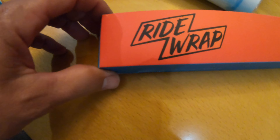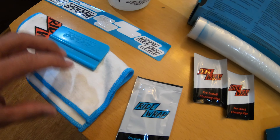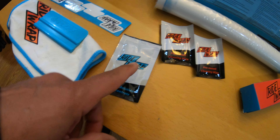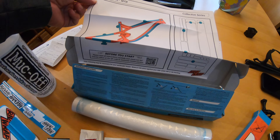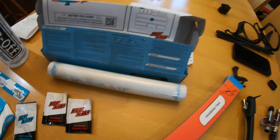This is the Ride Wrap installation kit system. The box is harder to open than I thought it would be. It comes with a squeegee, a towel, some extra Ride Wrap brand stickers, the solution that you mix with water, alcohol pads to make sure the bike frame is clean, a nice instruction sheet with pictures, and the actual Ride Wrap is in this roll.